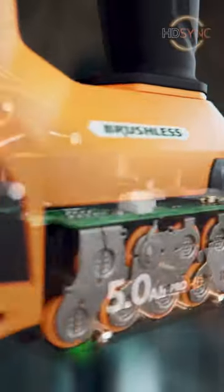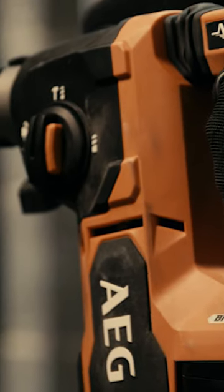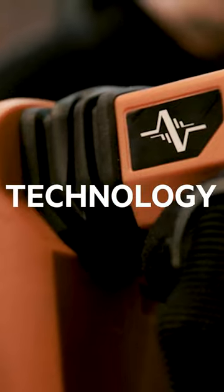So you can use your tool safely for longer without the risk of fatigue. With unparalleled performance, you always get maximum power without compromise. The new Pro 18V SDS Plus Rotary Hammer Drill from AEG. Technology that protects.